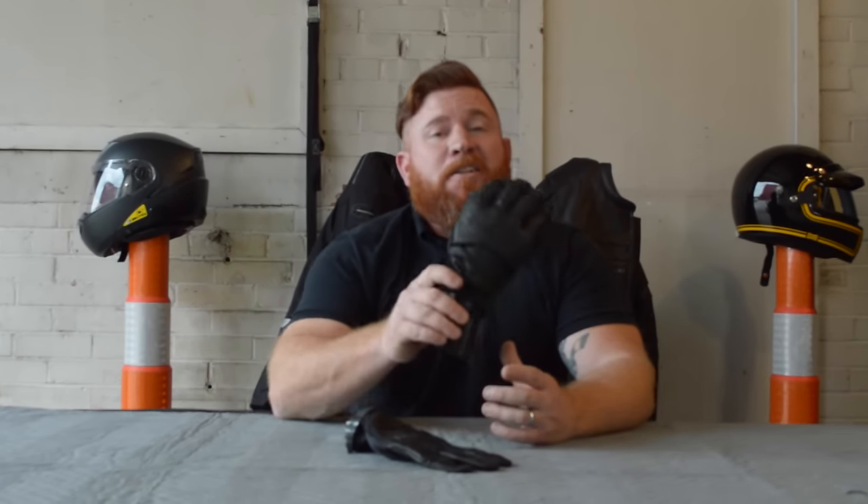Hey everybody, John here. Today we're going to take a look at the Power Trip Smack Leather Glove, available now at cruisercustomizing.com.